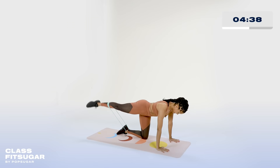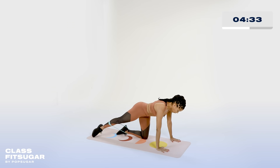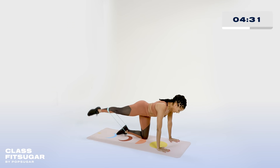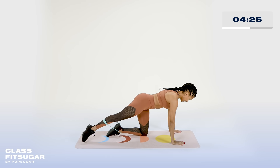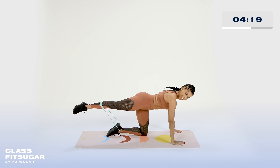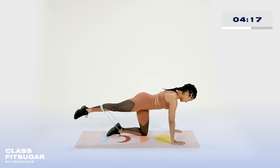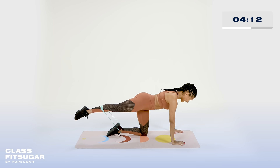Connect to that core. Extend all the way out. Think of that toe passing through the walls of the house, the apartment — long leg. Here for three, two, one. We hold that leg there. Connect to that core, stay with me. Squeeze that glute for three, two, and one. And now pulse that leg up there.